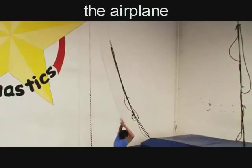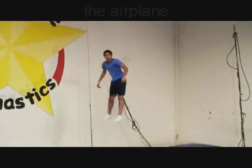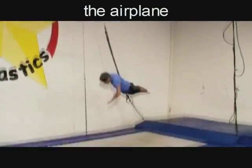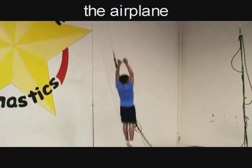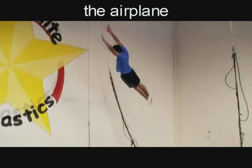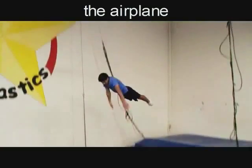Step 1 in learning the double Arabian is the airplane. Jump straight up, half turn to stomach. Try to twist using only your hips rather than your arms. Remember to start and land square on the line on the trampoline.